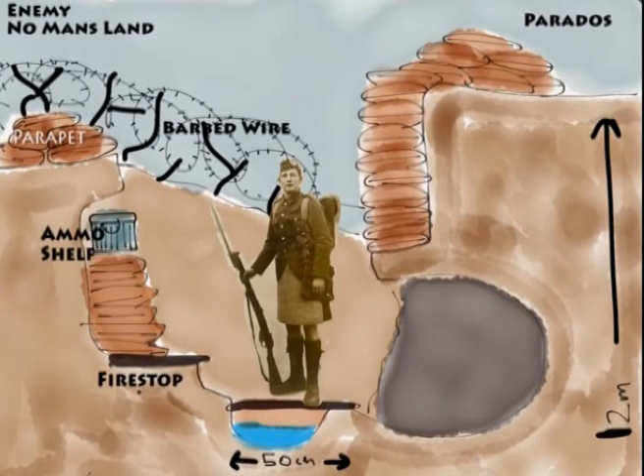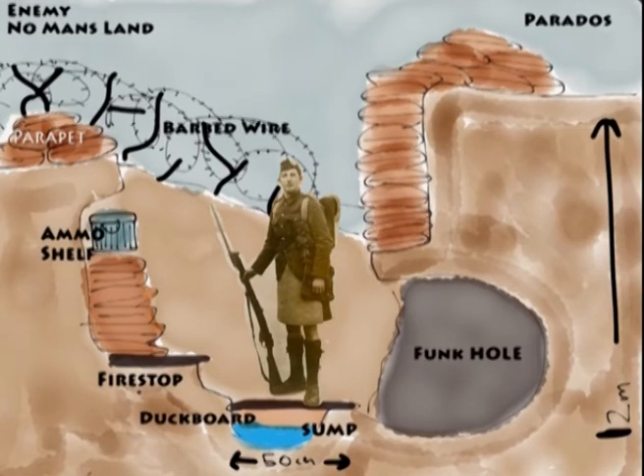Some of the things soldiers used to make themselves more comfortable — they dug what's called a funk hole, at the bottom right. That's where they would sleep. It was a bit more sheltered, and people walking past wouldn't get in your way. It was quite a small area to dig out and sleep in, but that's where most of them slept.